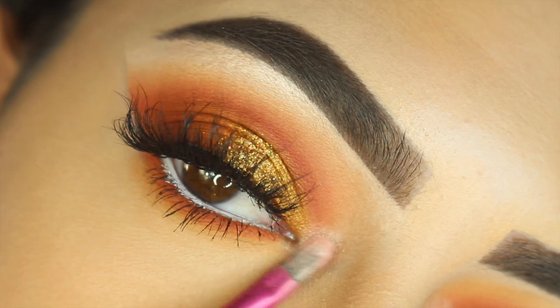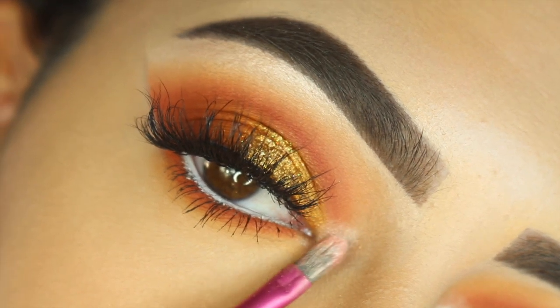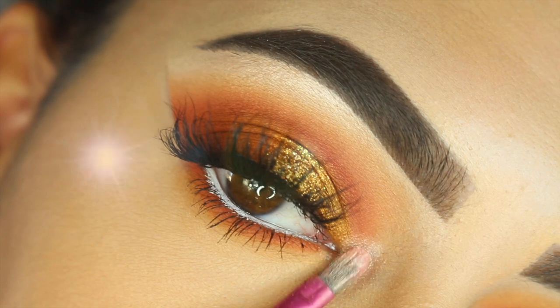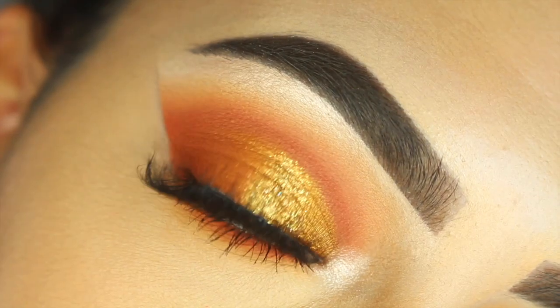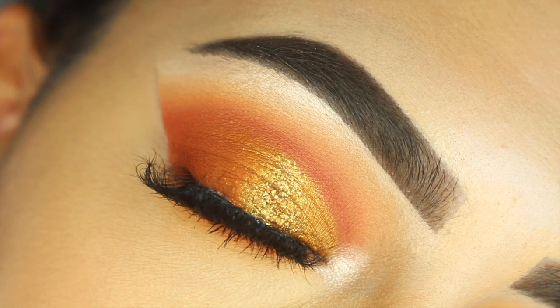I'm using Shimma Shimma by Makeup Geek for the inner tear duct, and that's the finished look! I hope you guys enjoyed this tutorial. We are planning on doing a lot more talk-through videos, so stay tuned for that, and I'll see you guys in the next one. Bye!